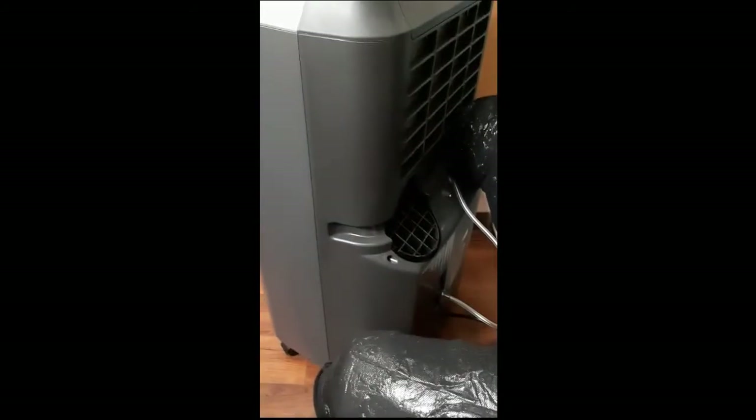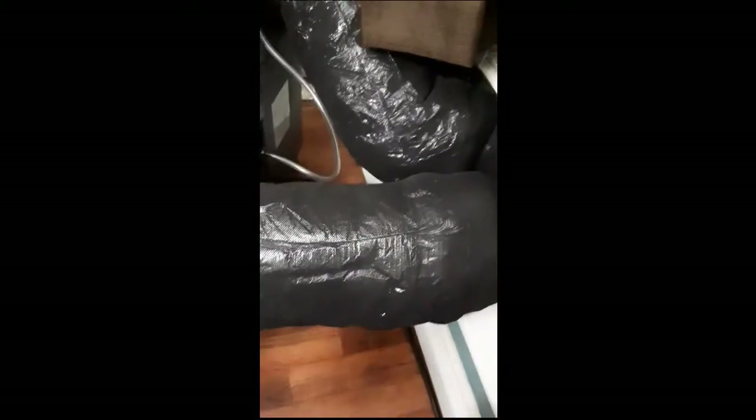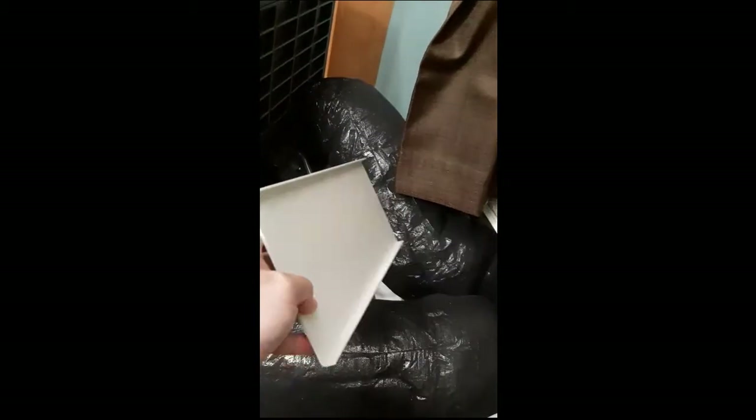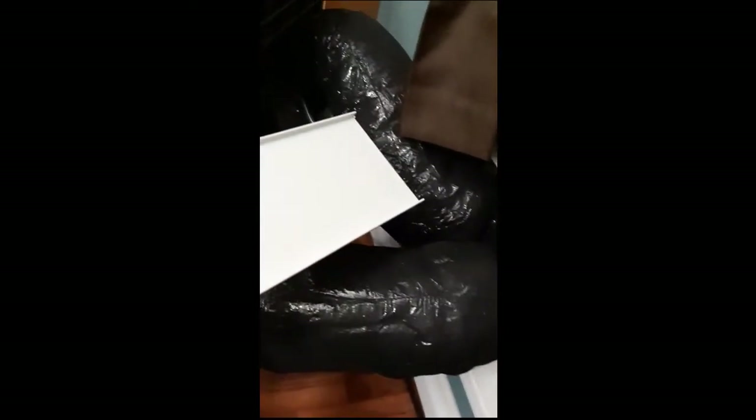What comes with this unit is bare hoses and a plastic piece that mounts in the window seal — it's got holes for the hoses, but that's no type of thermal barrier and no type of security. You'll see in a minute where I improved on that with a number of different modifications here — it just seems to be a constant losing battle.